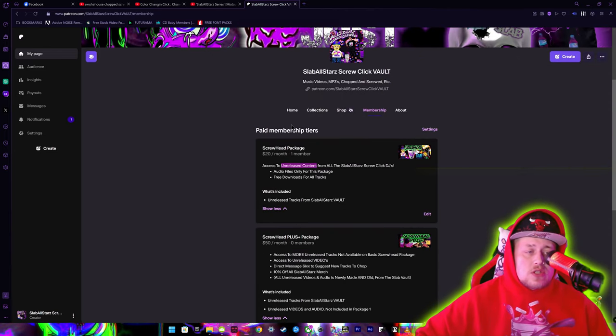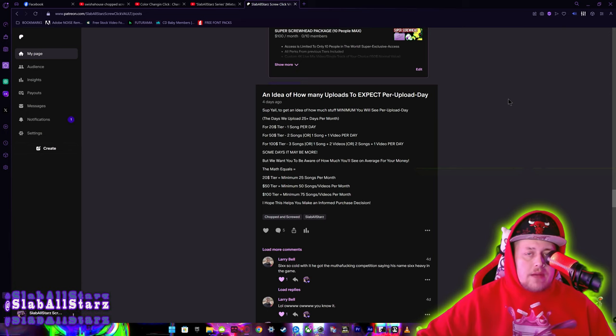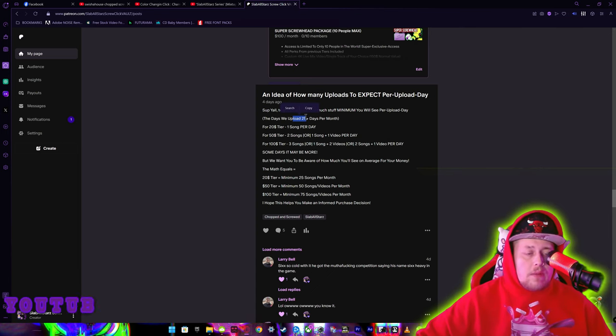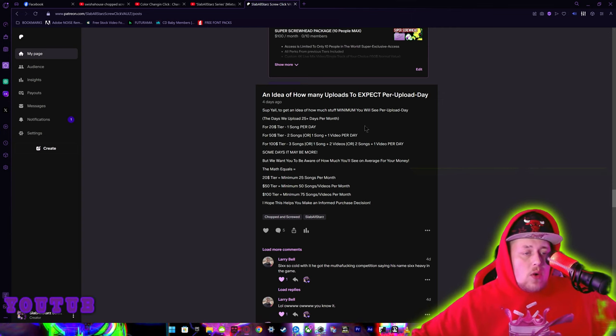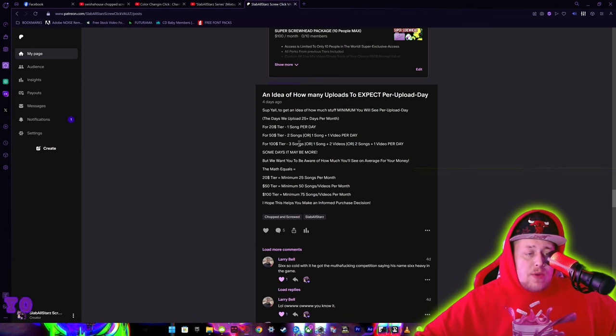Let me show y'all exactly how much you get for your money. I uploaded an idea of how many uploads to expect per upload day. We upload at least 25 days of the month, so out of 30 days we're uploading minimum 25 of those days. On the $20 tier you can expect one song per day to download. For the $50 tier you can expect two songs per day, or one song and one video — because at the $50 and $100 tiers you get access to videos. And remember, 'song' can mean a single track or a mixtape.